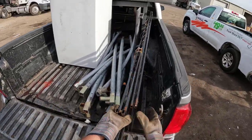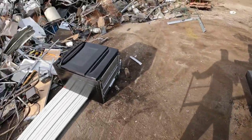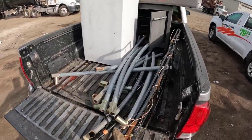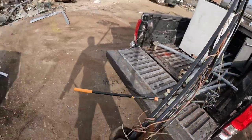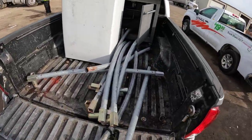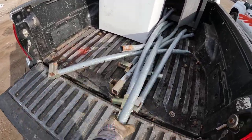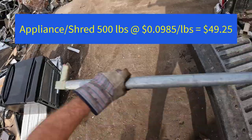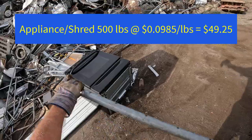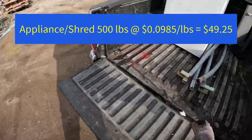Hey everybody, I really appreciate all of the donations and as you've seen we are putting it to great work with the University of Miami's Shark Research and Conservation Program. Well, this load was a pretty good load all things considered — we got the shark mobile pretty filled up pretty fast. We got a lot of weight in here: this is 500 pounds of shred. They're going for 9.85 cents a pound, so the price went down a little bit — this is a $49.25 load.